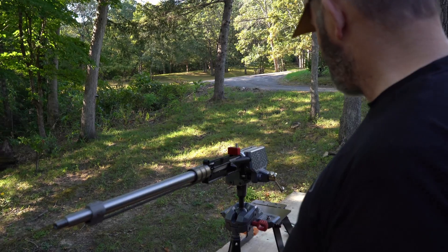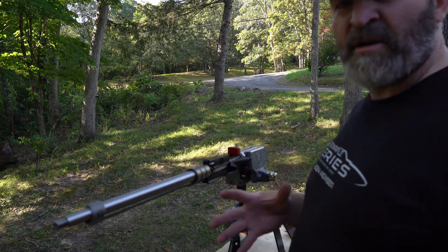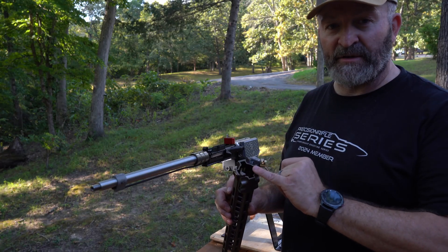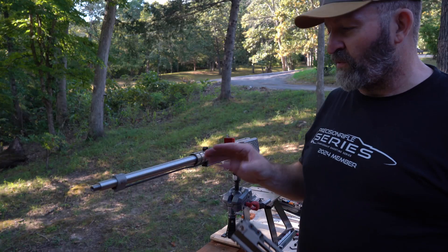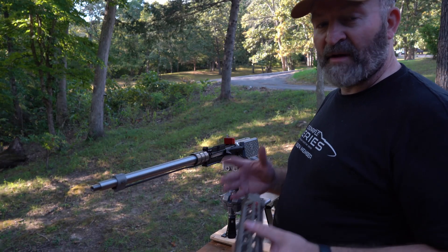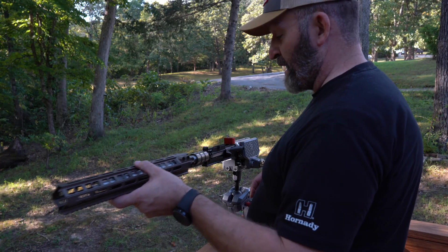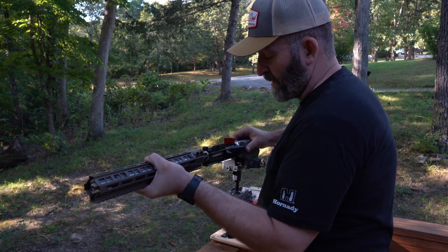Once we got those tight, we can go about setting our handguard on. Now we're going to get that Geissele Mark 8 rail on there — it's got some big anti-rotational tabs on it. It's a really snug fit, got the big barrel nut that reduces pressure deviation when we're putting pressure on the outside on barricades and stuff. We'll slip it on there nice and easy — it's a snug fit over this barrel nut, so just work it on.